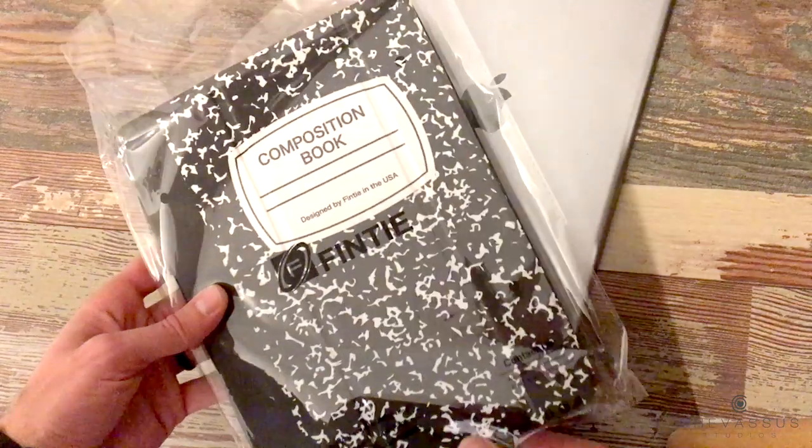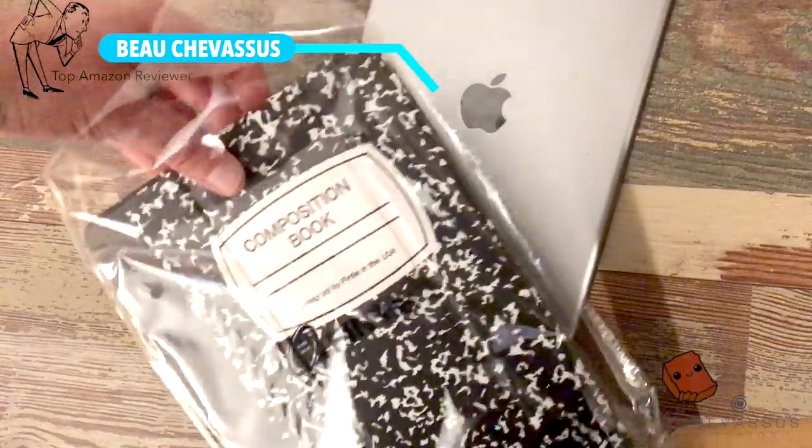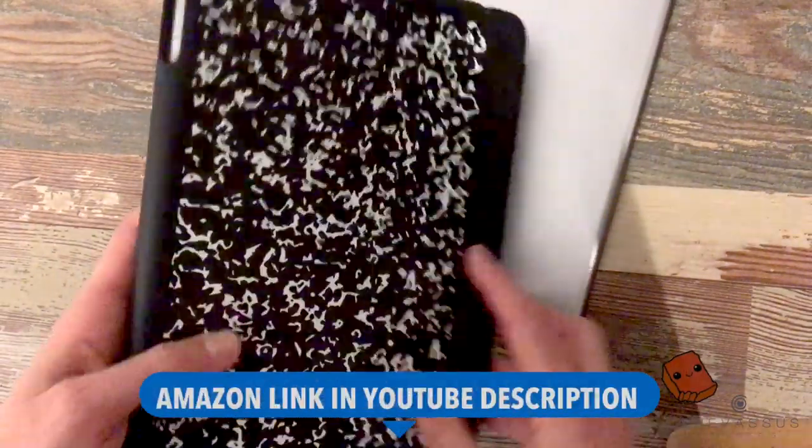Hello there everyone, it's me Beau Chevesu. I have my composition book, but wait — it's not a real composition book. This actually is an iPad cover. Check it out.